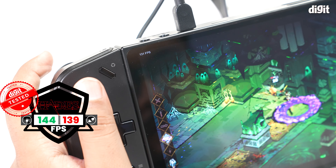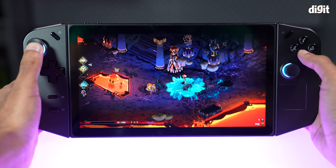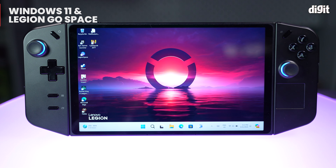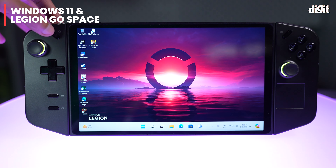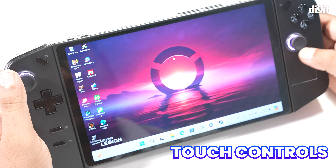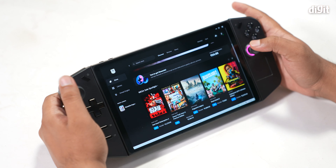The Lenovo Legion Go boasts a gorgeous 8.8-inch 2560x1600 IPS display with a refresh rate of 144Hz. It's the biggest and most vibrant screen we've seen on a handheld gaming PC so far. However, most games won't be able to run at that higher resolution, so you'll often find yourself dialing it down to 1280x800 for a smoother experience. The display really shines with vivid colors and great brightness, but the higher resolution is more useful for streaming video than gaming.